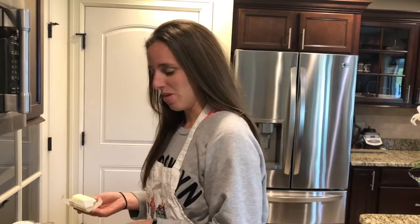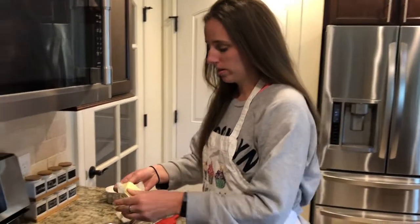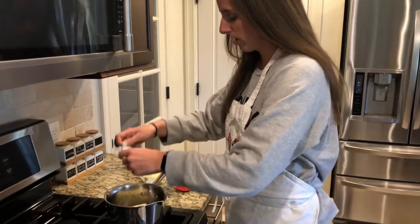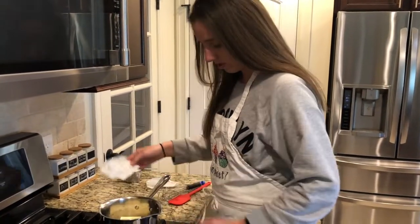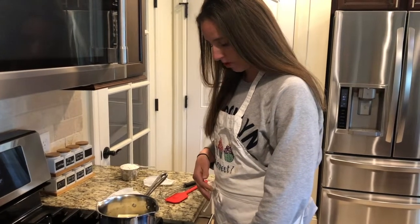Today I'm gonna show you an easy and quick way to make cream puffs. In my saucepan I have one cup of water, and I'm gonna add four ounces — which is one stick of butter. We're gonna bring this to a boil over medium to high heat.